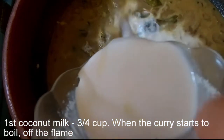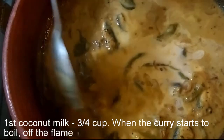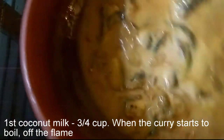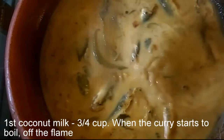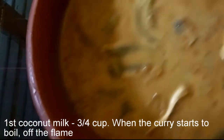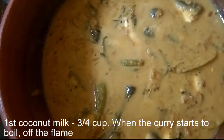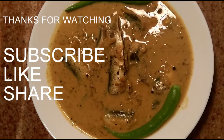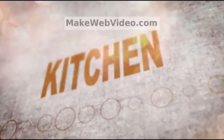I will make a small piece of the dough. I will mix it. This is a curry. I will mix the gas. I am going to make the gas off. I am ready to make the gas off.